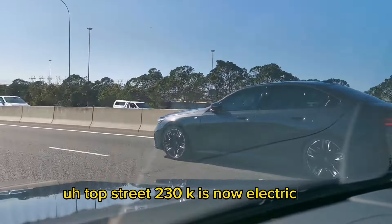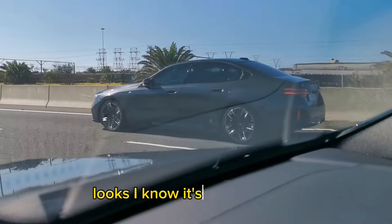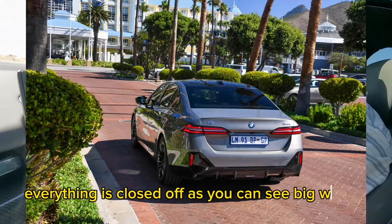Electric cars, most of them, will do that. Looks — it's very futuristic. Everything is closed off, as you can see — big wheels. We like this color we're rolling in.